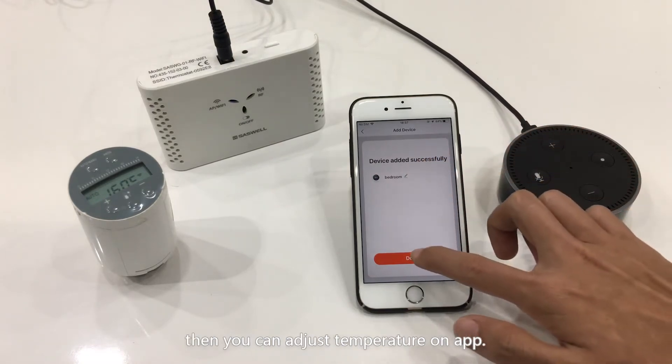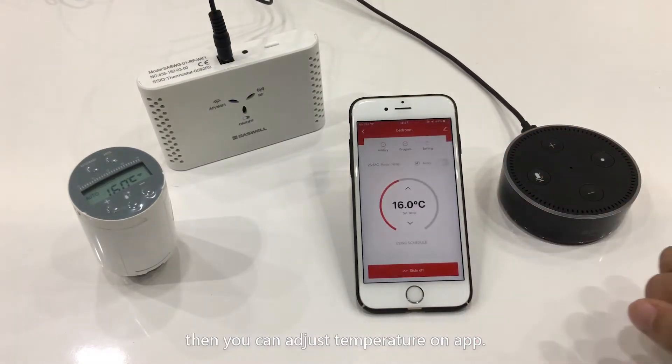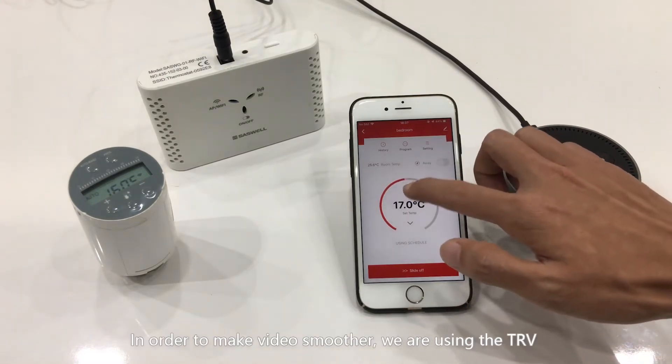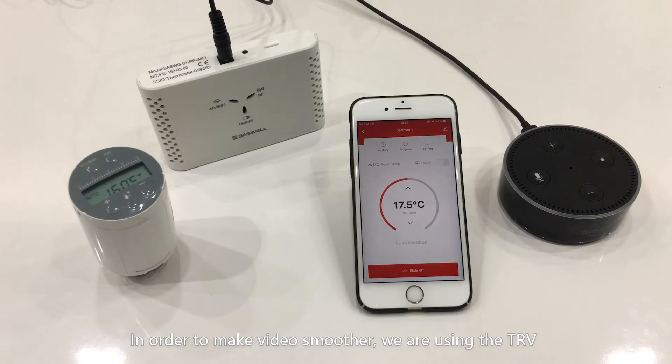Then you can adjust the temperature on the App. In order to make the video smoother, we are using a TRV whose response rate is 5 seconds. Our standard response rate is 2 minutes to keep battery lifetime.